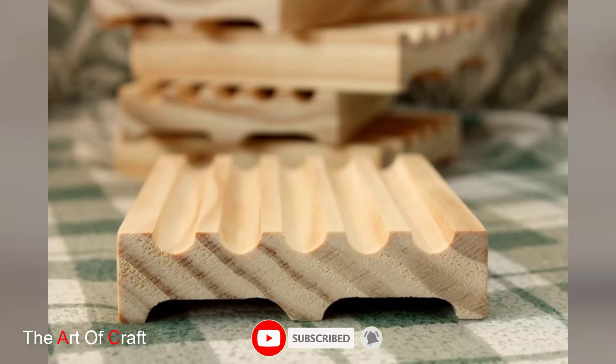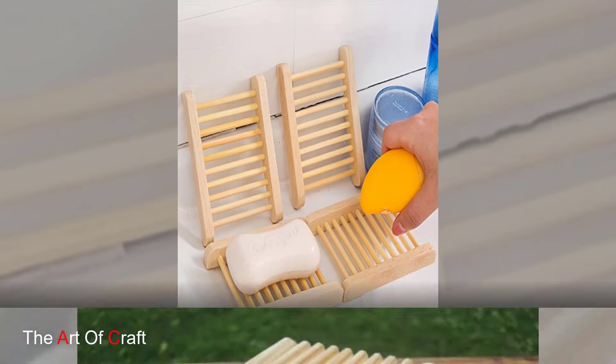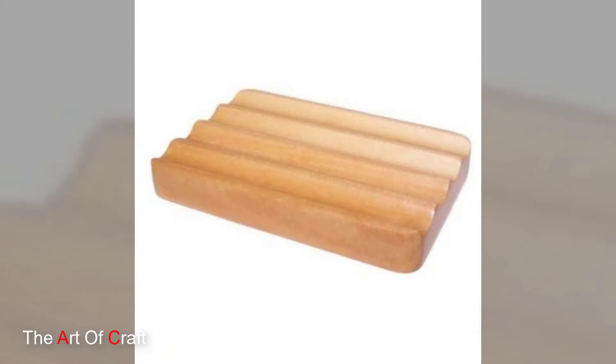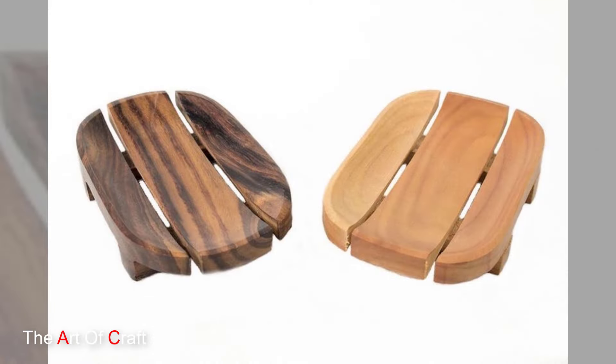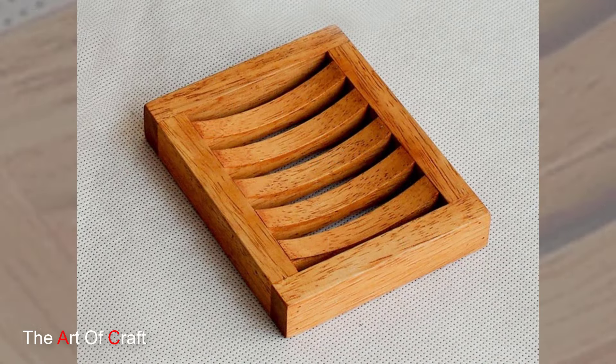Here's an idea for those who like a clean and clutter-free look: build a two-tiered soap dish. The top tier holds the soap while the bottom tier acts as a removable tray to collect any drained water. This allows for easy cleaning and keeps your bathroom looking pristine.